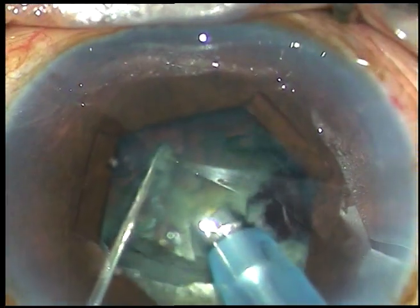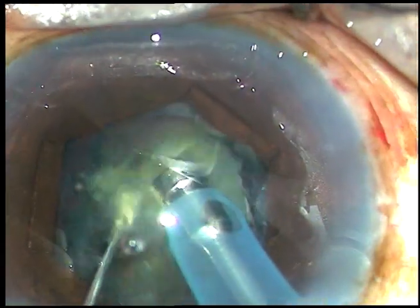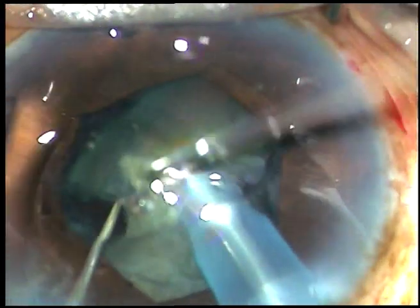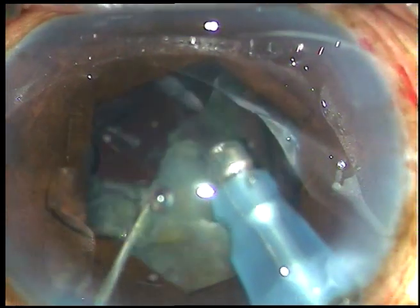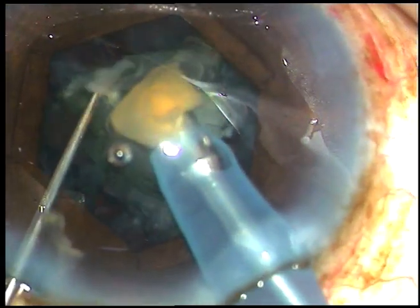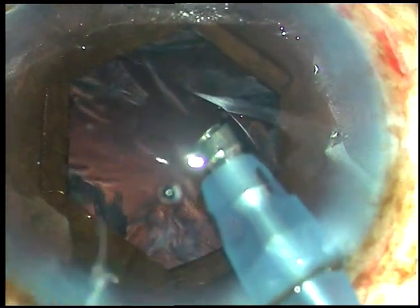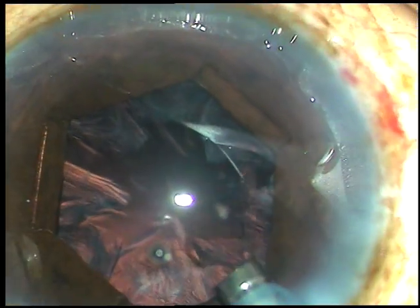I find it so simple and so easy to chop this nucleus that I no longer make a trench. As I chop, each nuclear fragment is being emulsified at that very moment. Chop it to make the nuclear fragment free and emulsify the piece, then go to the next bigger piece, chop it, emulsify. Phaco power used in this case is 65%, flow rate is 45 ml per minute, vacuum is 450 mmHg. This is the Optix Catarix 3 phaco machine. This is the last portion of the nucleus and this is the epinucleus — see the followability. All the nuclear fragments have been removed.